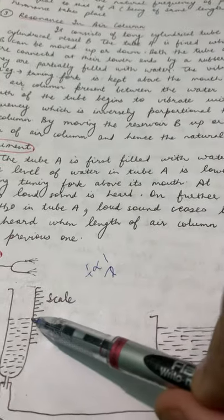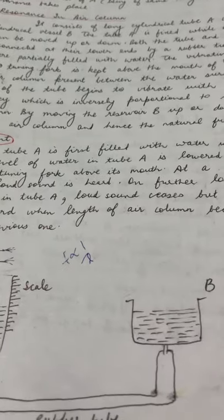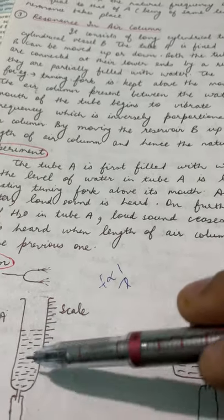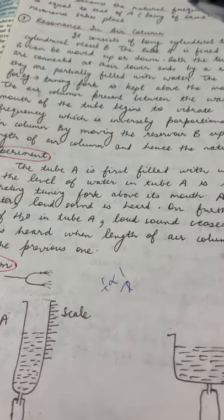You will see that at one particular water level, a very loud sound is produced. As you lower the water level, the loud sound will stop, and then at another level, the loud sound will come up again.